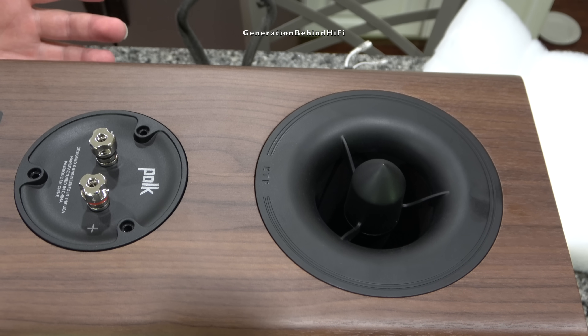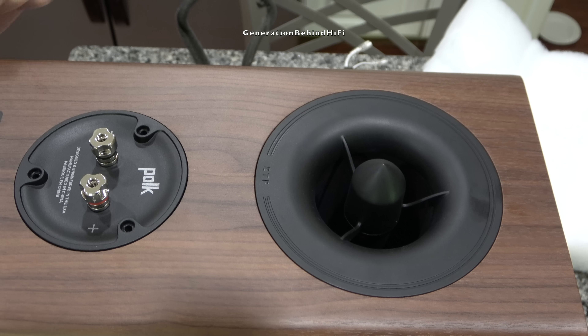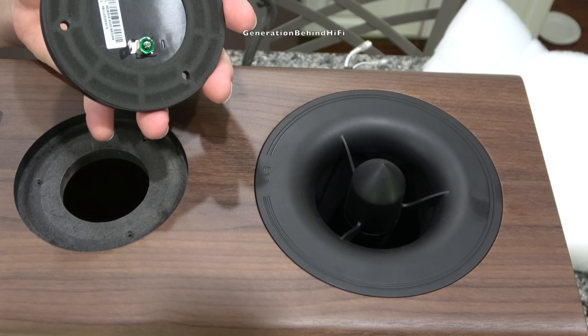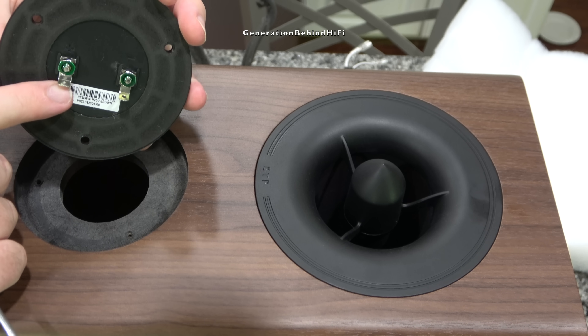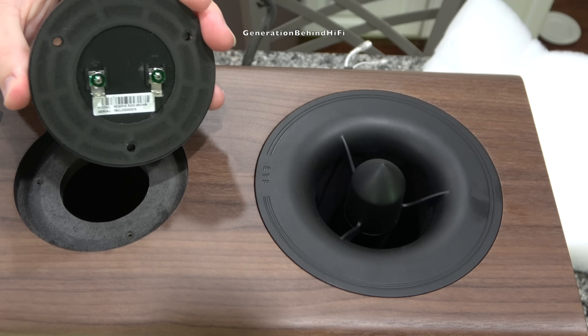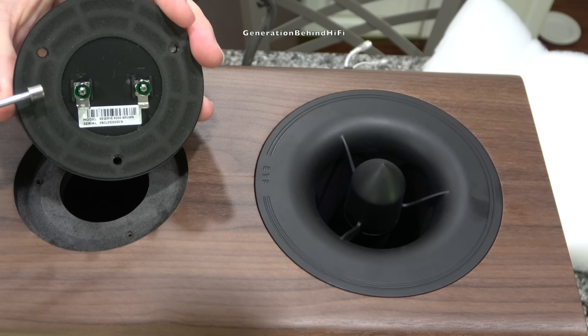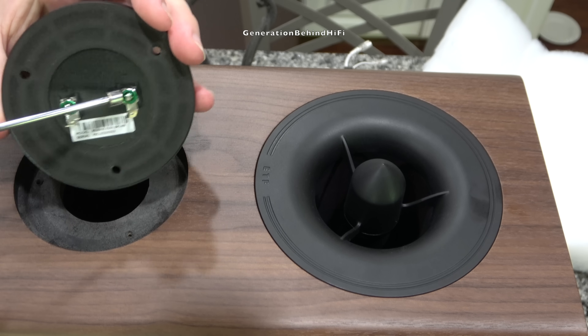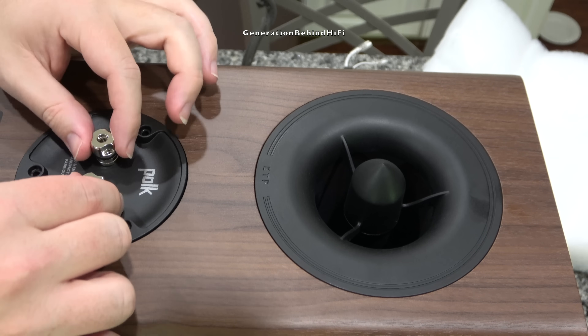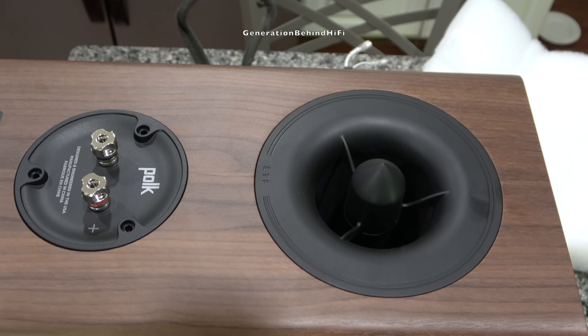Now we're going to take a look at the binding post and terminal cup, held in by three allen screws. I want to check for ferrous materials — using a magnet, it's not attaching to any of those parts, which tells me there's no ferrous materials in the binding post itself. However, the terminals connecting the binding post to the crossover appear to be made of steel, and the nuts fastening the binding post to the terminal cup are also made from steel, so there are some ferrous materials being used.